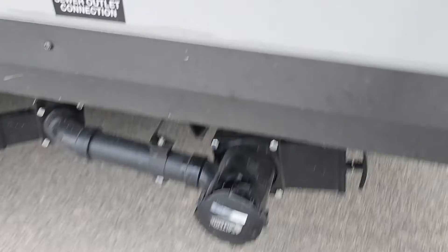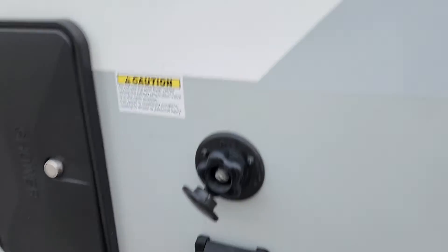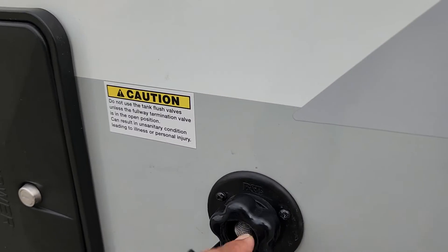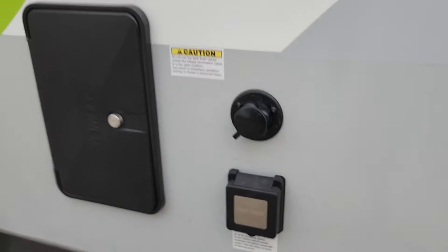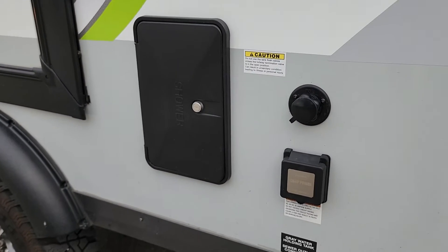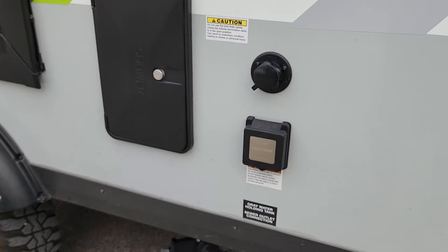Make sure you're hooked up real tight before you do that. Once the black water starts to drain, turn the shore water on to flush the system through. You only need to do that for about five minutes while everything comes out of the toilet, and you'll see it turn clear once it's completely clean.